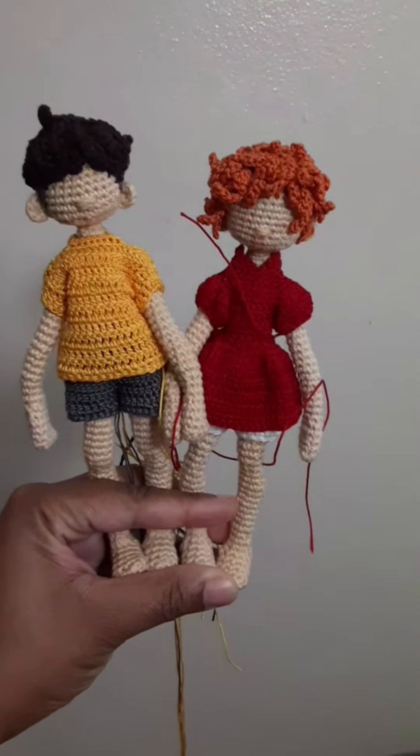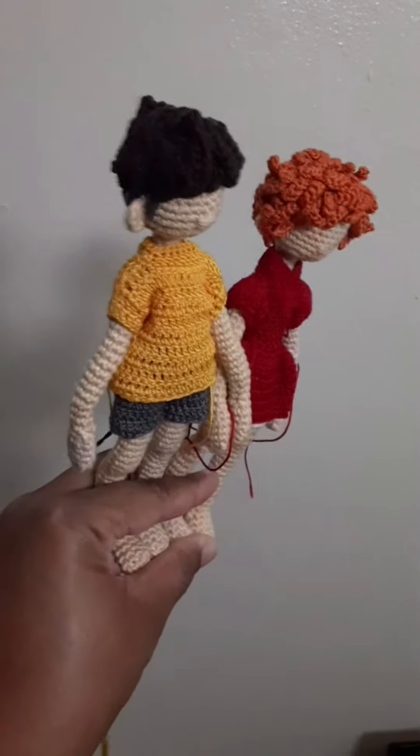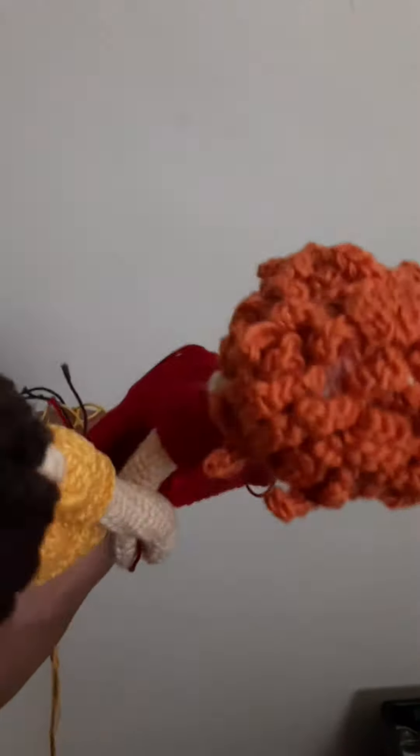It almost looks like they're holding hands. I like how tame his hair is compared to hers. Her hair is kind of crazy and everywhere, and his is really, really tame. I need to go in and shade her scalp in some spots because you can kind of see through. But yeah, I decided to make Sasuke.